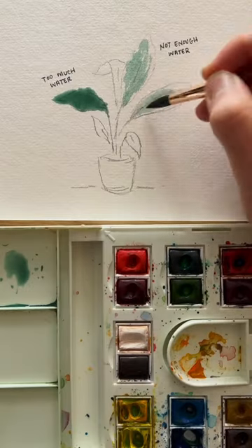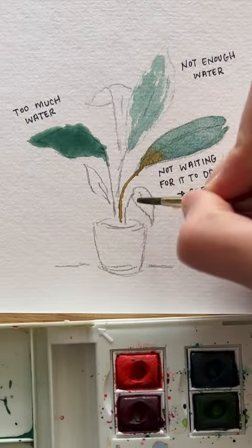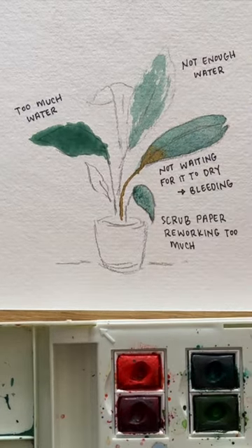Next up is having not enough water and it's scratchy. Then we've got not waiting for areas to dry and then they bleed into each other. And last up, scrubbing or reworking the area too much to where your paper is going to start to come off.